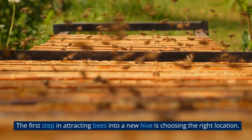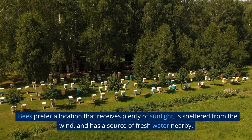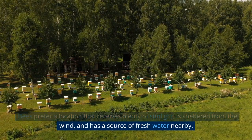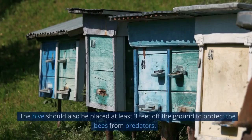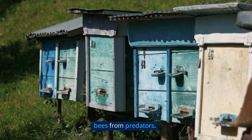The first step in attracting bees into a new hive is choosing the right location. Bees prefer a location that receives plenty of sunlight, is sheltered from the wind, and has a source of fresh water nearby. The hive should also be placed at least three feet off the ground to protect the bees from predators.